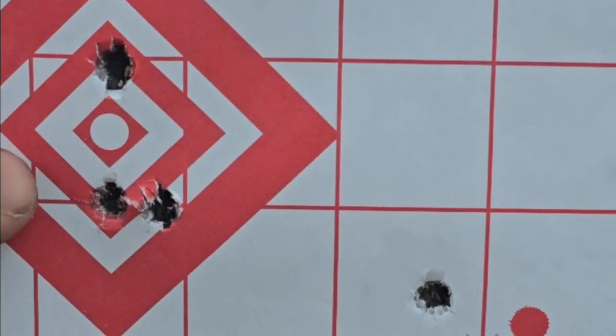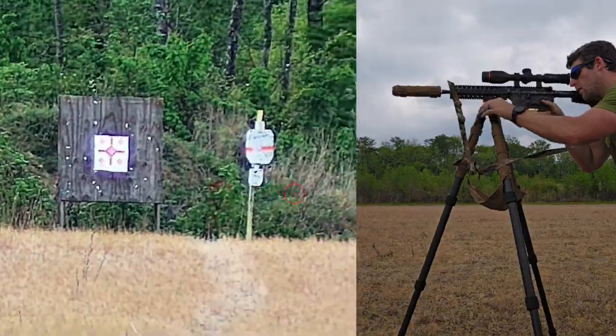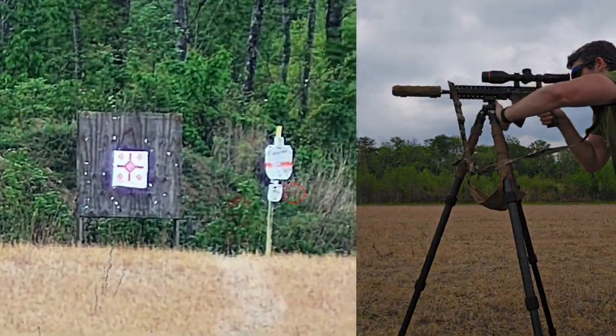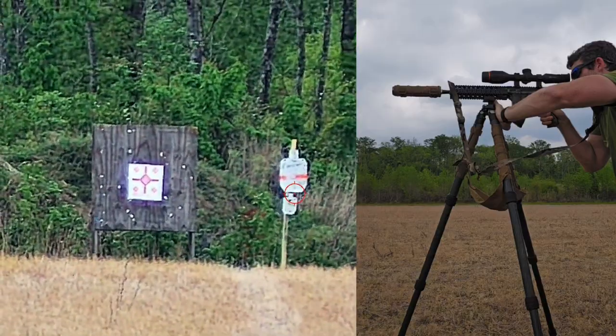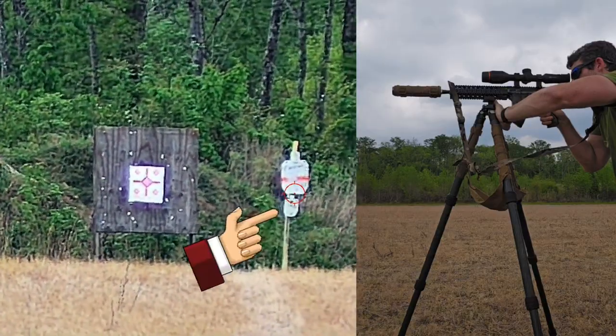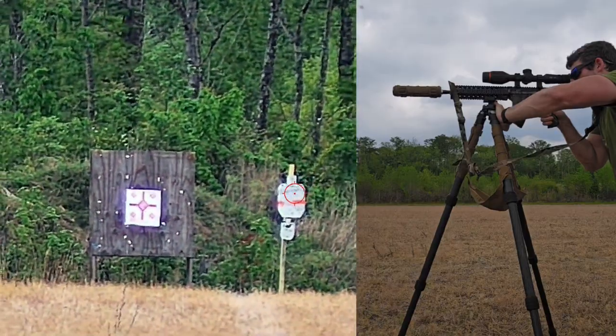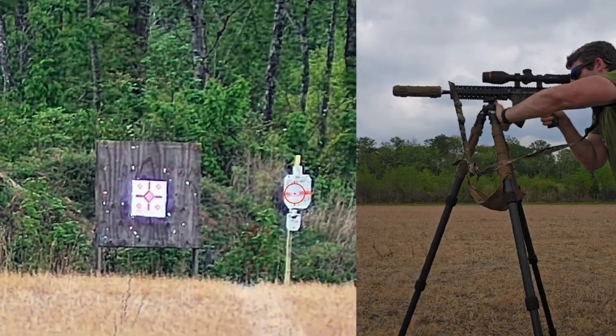I want to take two shots at about 200 yards. We're going to shoot this 33 percent IPSC target. I know that my drop is about three inches. Here's my first shot at the top of the 33 percent IPSC, and let's do our second shot.